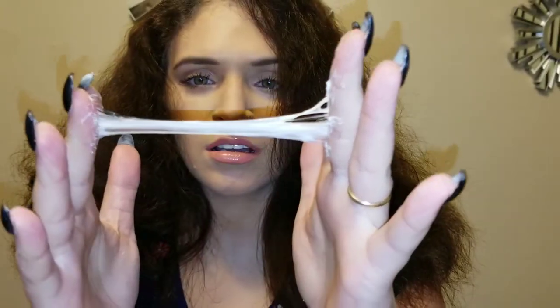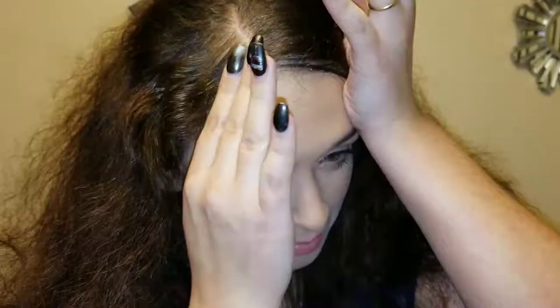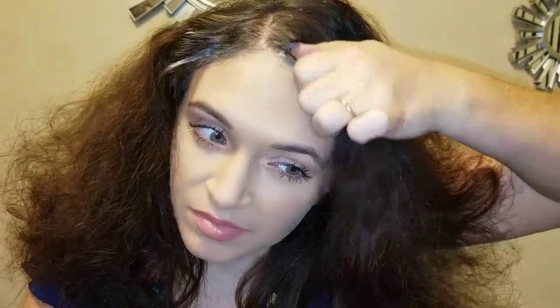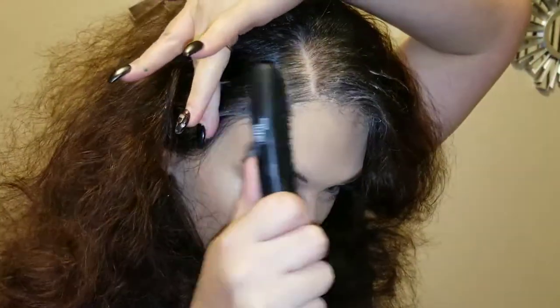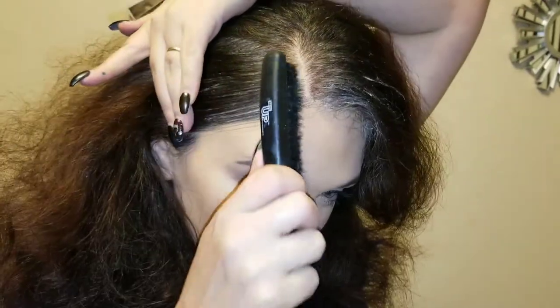This stuff is way sticky — it's like bubble gum! I'm gonna lay it flat, flat, flat. You're gonna take your bristle brush and you're just gonna lay it really flat, super flat.